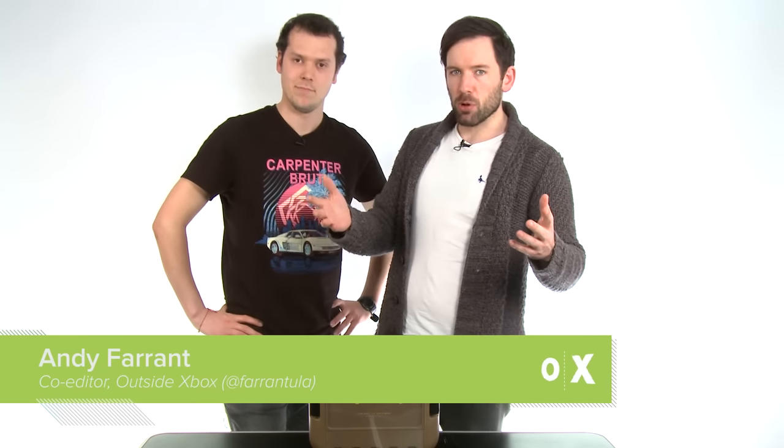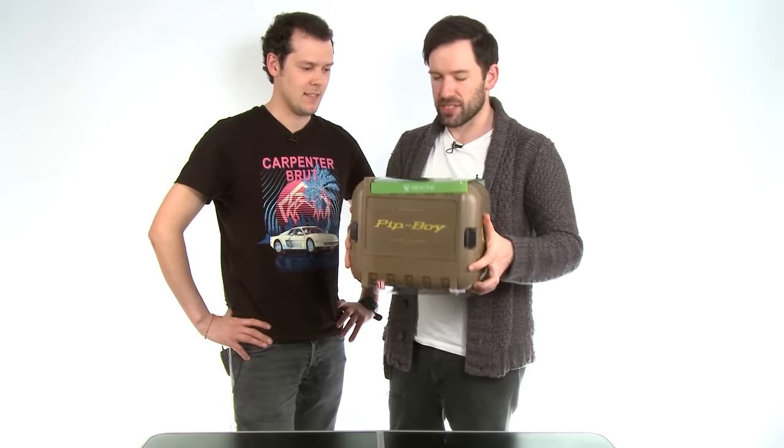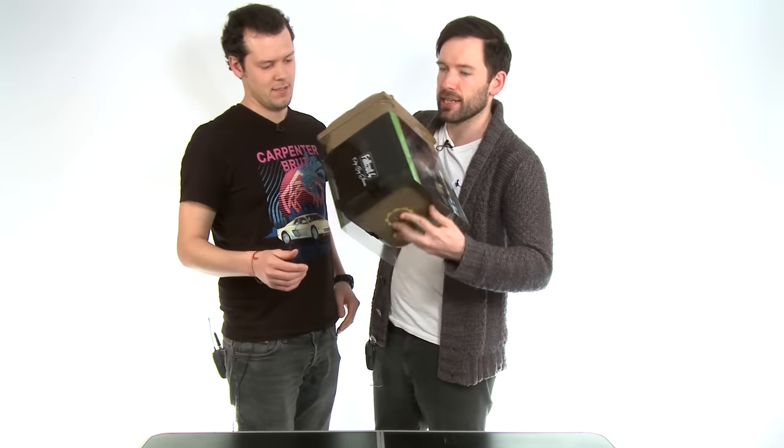Hello friends and welcome back to Outside Xbox where we are unboxing this — the Fallout 4 Pip-Boy edition. It's a weird emphasis. I've got this handsome plastic sleeve. Make sure to cut it up so it doesn't strangle any badgers.